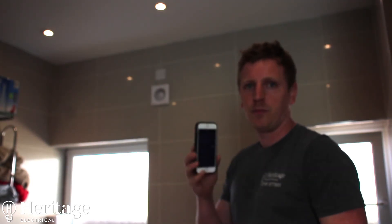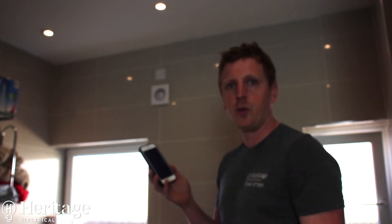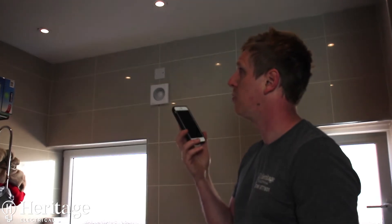So this is a quick overview of the app — you can dim using the app, or the switches, or ask Alexa for whatever percentage you want the lights to come on at. We can set the Alexa skills up for you if you want. 'Bathroom spots on 100%'.